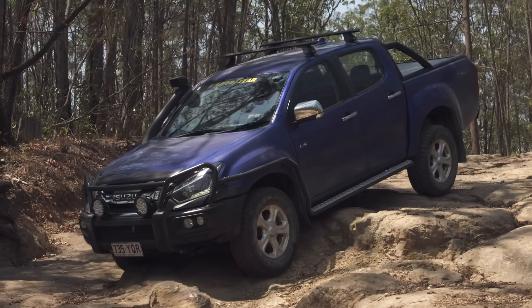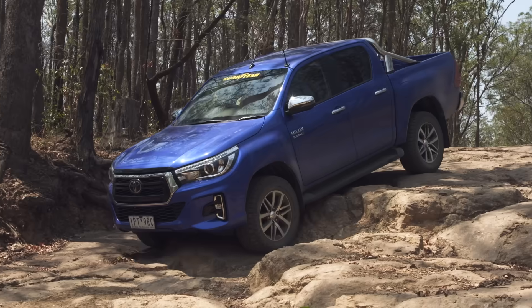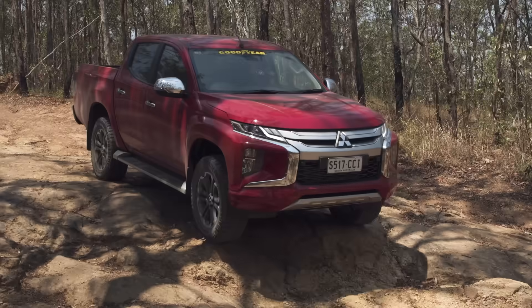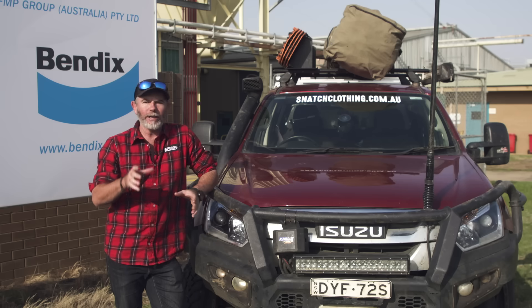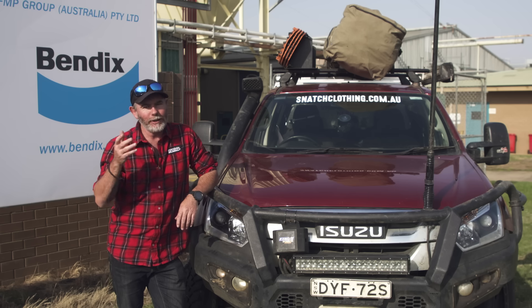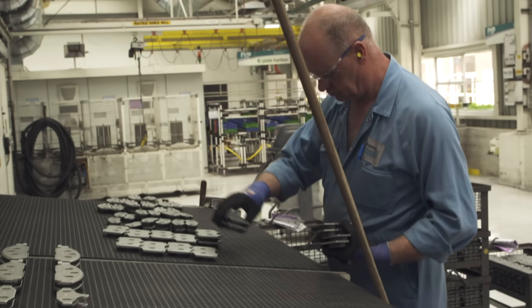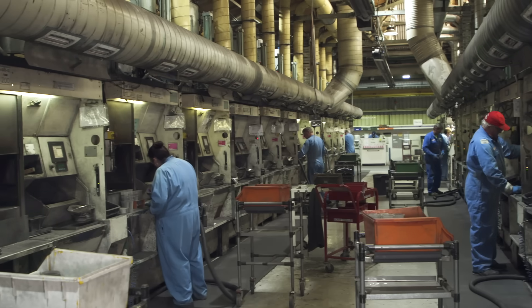All dual cab utes have brakes that'll work well when your vehicle is stock. But add all that weight on and bigger tyres, and every one of them will take a lot longer to stop. Many of us squeeze more power out of our engines too, but why does no one think to upgrade their brakes? I'm here today to show you how brakes work, why your brakes probably don't work as well as they should, and a solution to make sure you stop when you need to. It's the one thing that'll save you from serious accidents and injuries, and none of us think to upgrade them. We're changing that today.